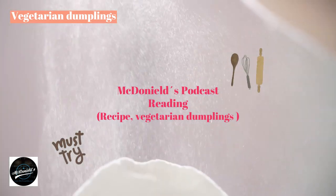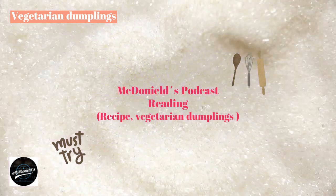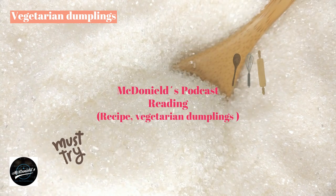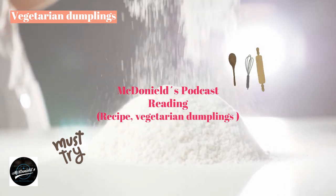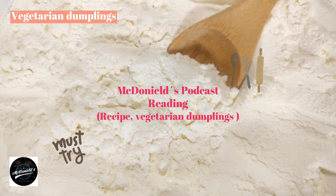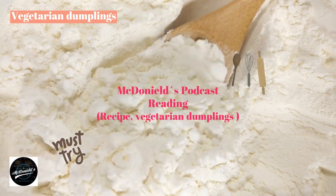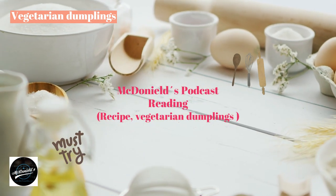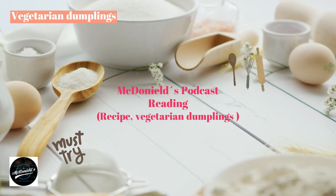How to make vegetarian dumplings with delicious and attractive flavors will bring you and your family a full breakfast or snack during the fasting days of the month. The ingredients and steps to make vegetarian dumplings are extremely simple — you can make them yourself at home. Vegetarian dumplings have many diverse types: without filling, also known as mantou, served with bean porridge or soy milk. In this article we will make vegetarian dumplings filled with mushrooms — extremely attractive and delicious.